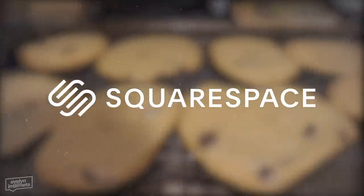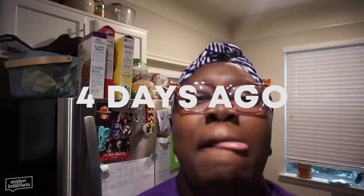Shout out to Squarespace for sponsoring today's video. Hi, crusties. We're gonna make it work. Look at my little dry bun. This could set the world on fire, that's how dry it is. Hey YouTube, I'm Evelyn. Welcome to my kitchen.